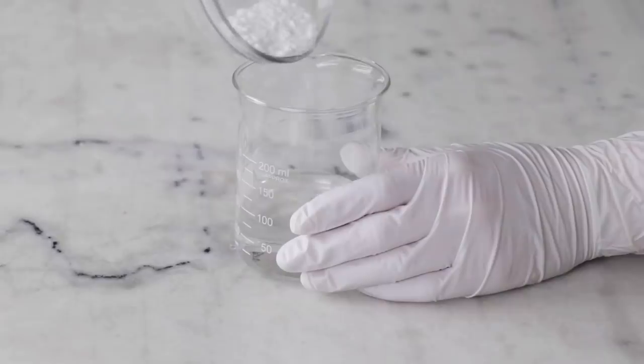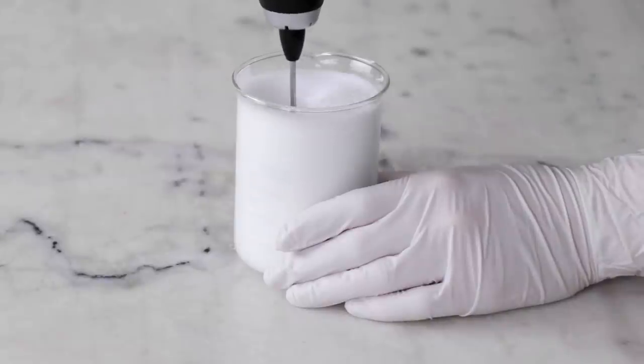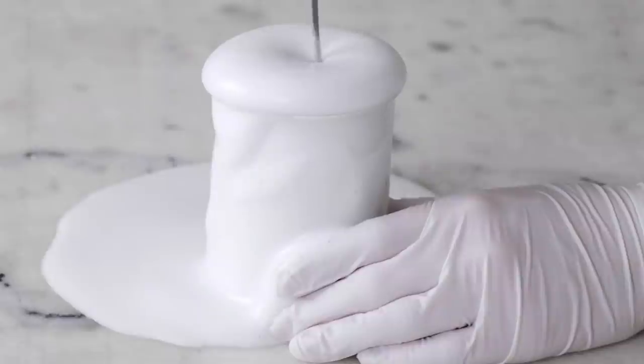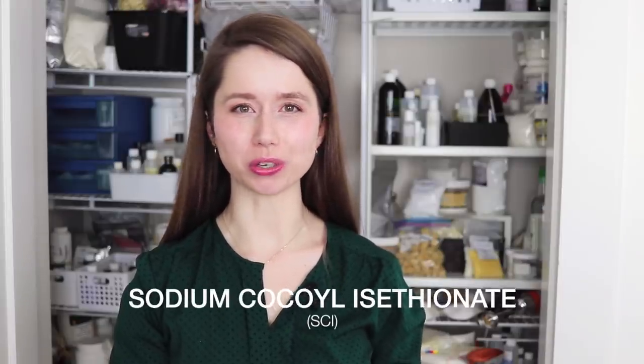If you've been thinking about making shampoo bars and other gentle natural cleansers, you've almost certainly come across sodium cocoyl isethionate, also known as SCI, in your research. I'm Marie from Humblebee and Me, and today we are doing another ingredient deep dive, this time into sodium cocoyl isethionate.